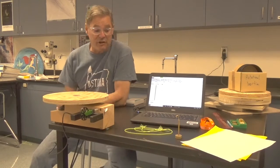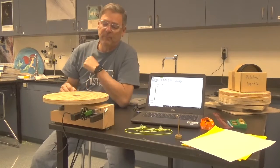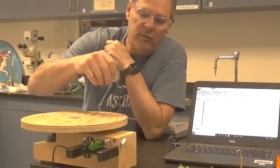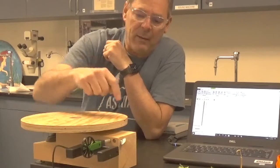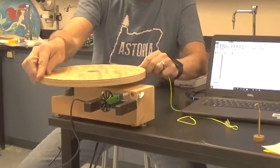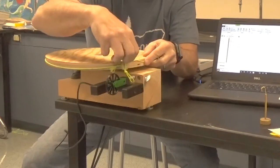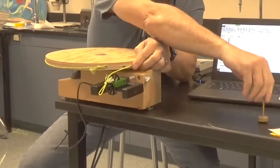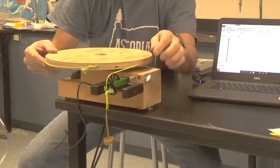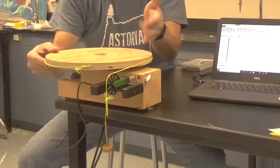Here's our setup for the Rotational Inertia Lab. I've got my laptop and my interface to connect my sensors, and I have here a Lazy Susan turntable that I can create a torque on with a string by attaching it to the side of the table. I can wind up the string and hang it over this pulley. When I attach a weight to the pulley, there's tension in the string. The tension pulls at the edge of the disc a distance R away, producing a torque.